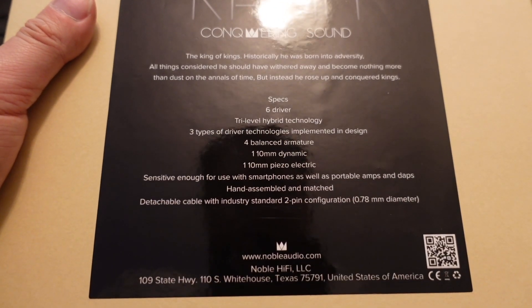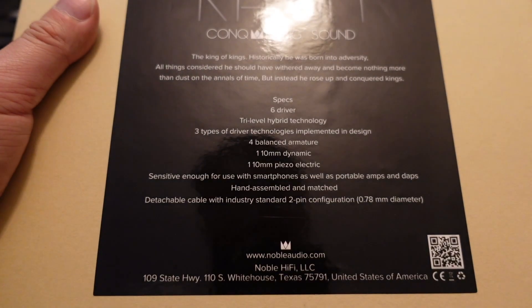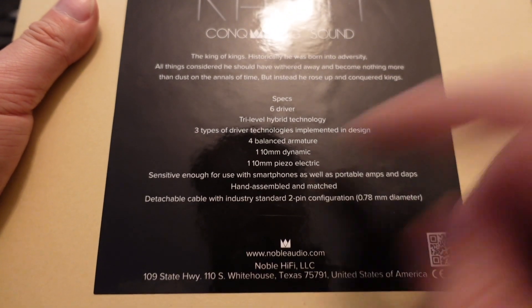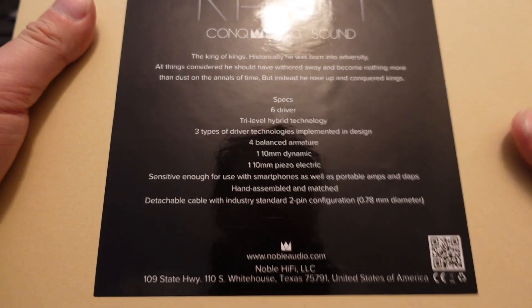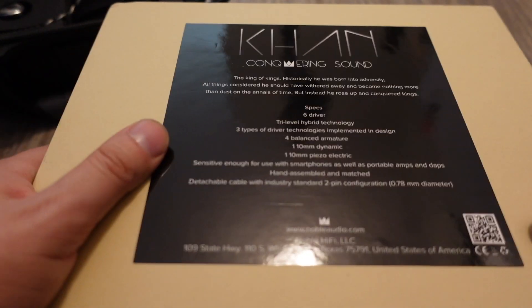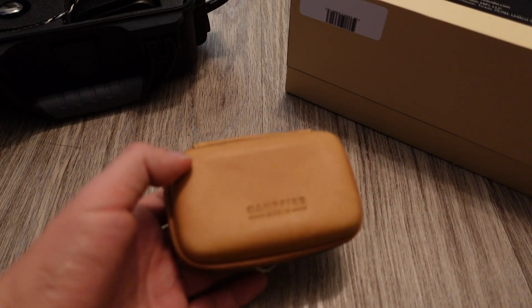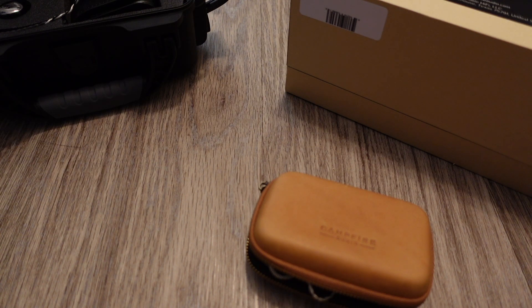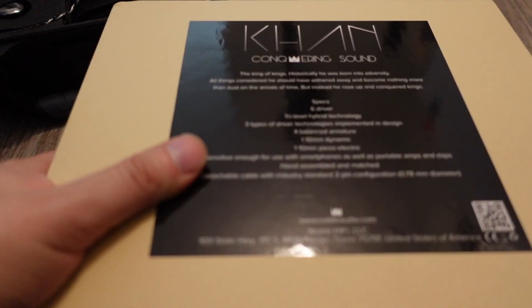Hand-assembled and matched in the US — Noble is from Texas, Campfire Audio is from Portland, Oregon. These are all US-based companies. The cable uses a detachable two-pin configuration, which is the industry standard used by Noble and JH Audio. There are kind of two standards going on right now — the two-pin, and the MMCX connector used by Campfire Audio and some other companies. It's a bit annoying having two standards.